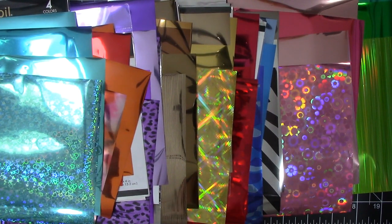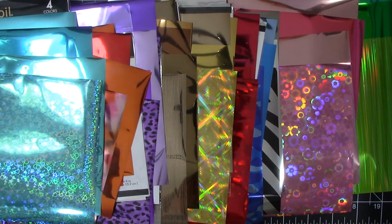Did you put away any toner foil you had when the hot foil craze hit? I think you will be amazed as I was at all the new and inexpensive innovative toner foil products available now.